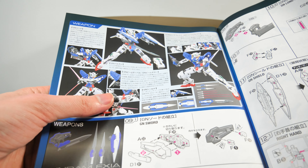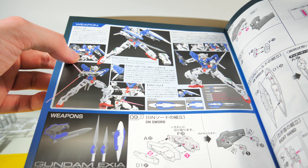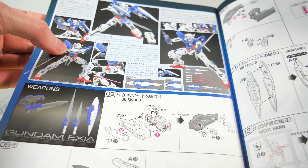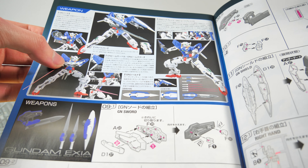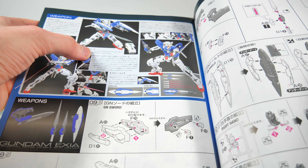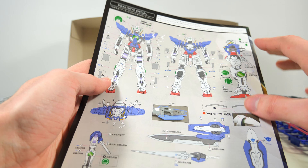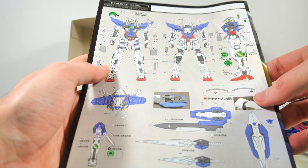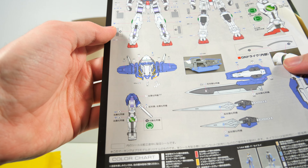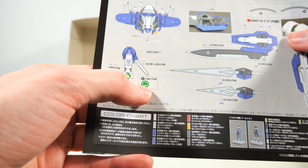Here we get an overview of the weapons: the GN Sword, GN Vulcans, GN Beam Sabers, GN Beam Daggers, GN Shield, GN Long Blade, and GN Short Blade. Finally, on the back it is entirely dedicated to telling us where to place those stickers. Gotta love the detailing on these ones.